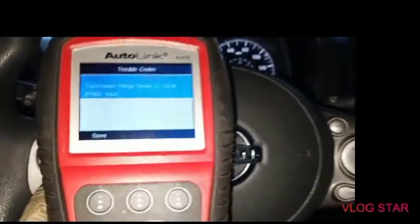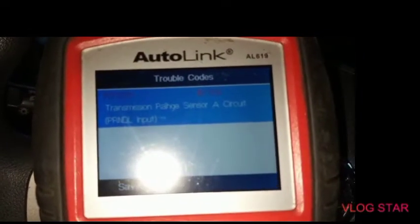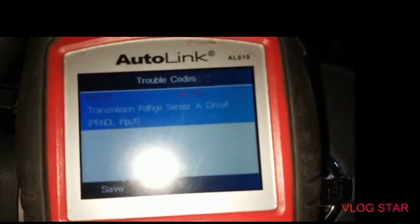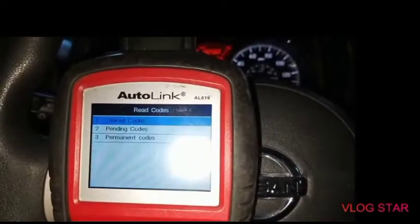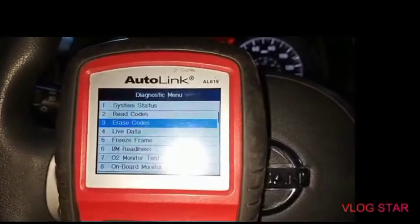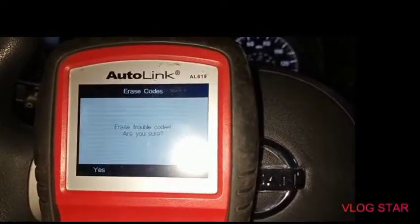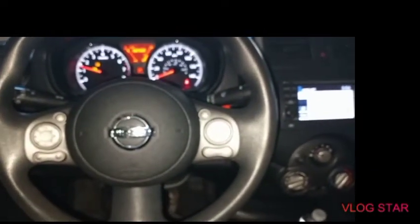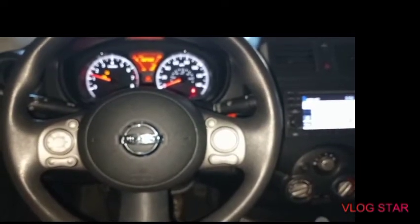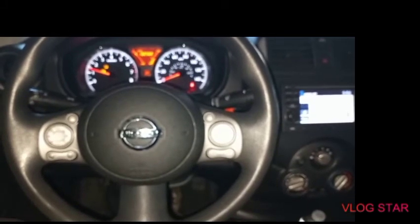Final step after the job: connect the OBD2 scan tool. You'll see code P0705 — transmission range sensor, also called neutral safety switch. We'll clear this code, turn the key on — you can use any OBD2 reader. Code is cleared. Starting the vehicle — the check engine light is gone! This Nissan is all set. Please subscribe, like, and comment below if you have any questions.